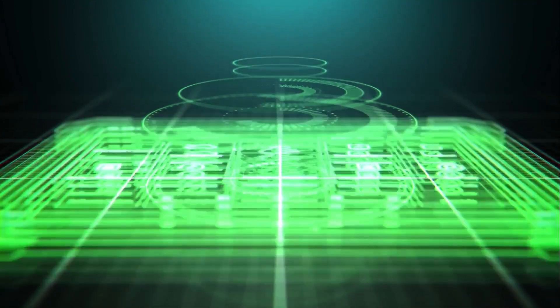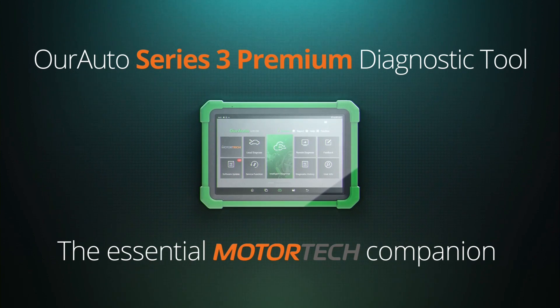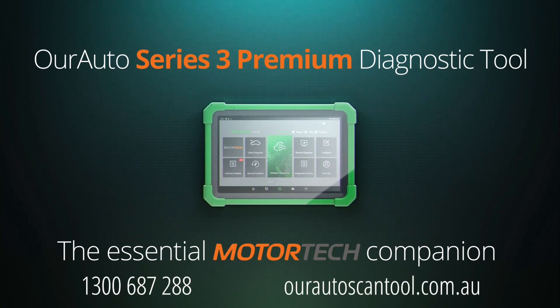This edition of Tech Tips is proudly brought to you by the Our Auto Series 3 Premium Diagnostic Tool, the essential Motor Tech companion.